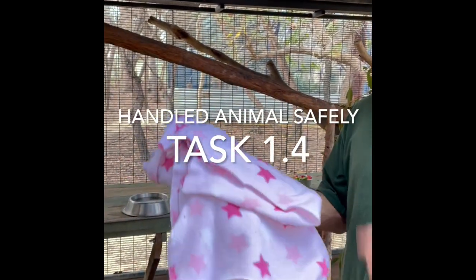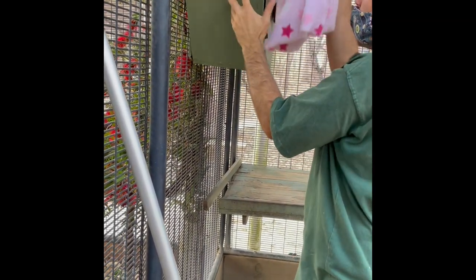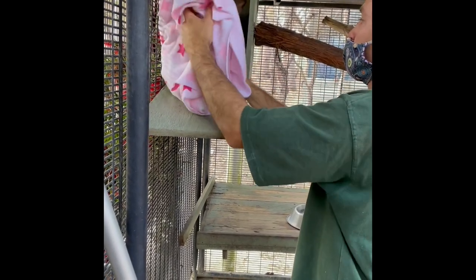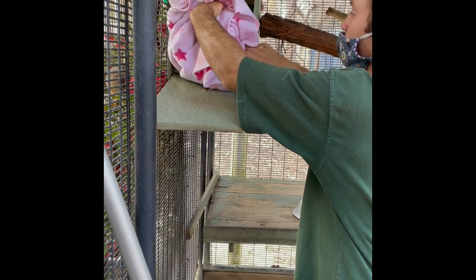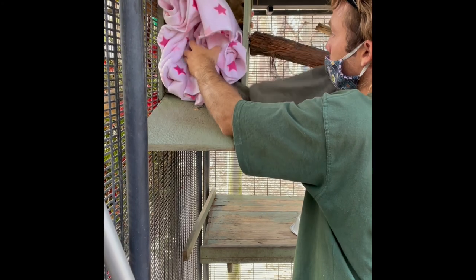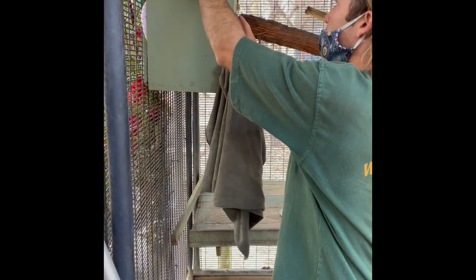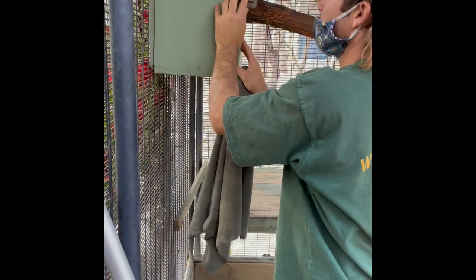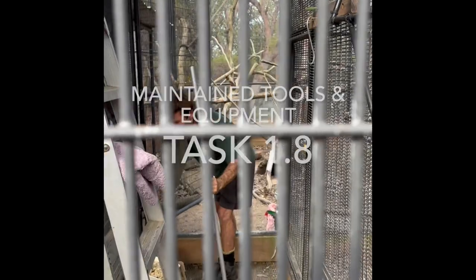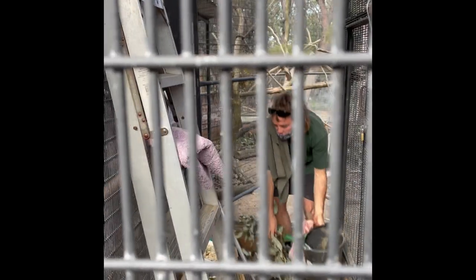The brush-tailed possum has a soft, cuddly blanket. She's had hers for a few days so I'm just going to change it over. I'll take the old one out without stressing her too much. Now she's got a soft new one and she'll just sort herself out.